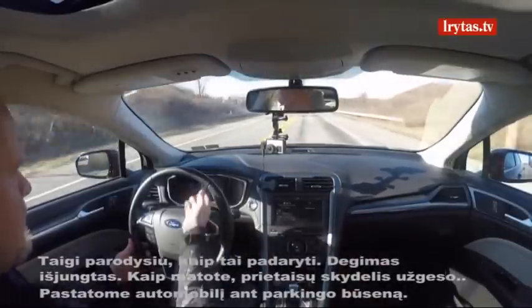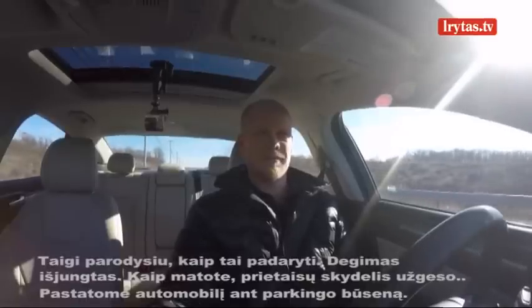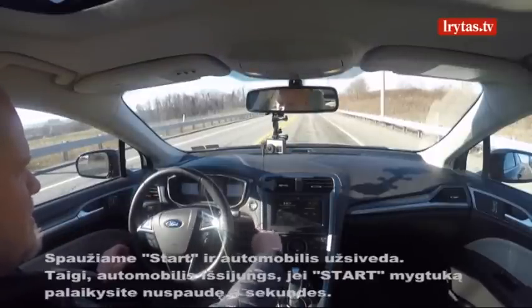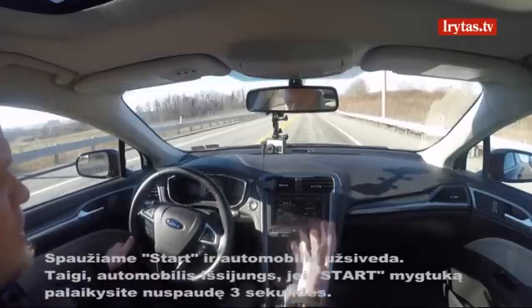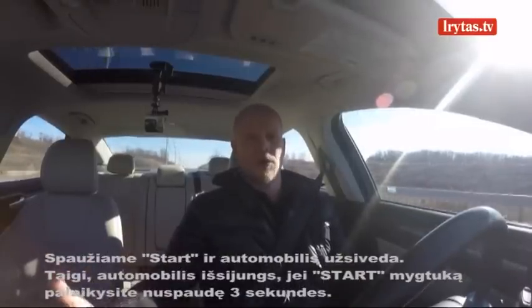The ignition turned off — you can see everything went blank. I'm going to put the car back in park. It says transmission not in park. Starting it back up. So there's also a feature where if you hold the button in for at least three seconds, your car will shut off.